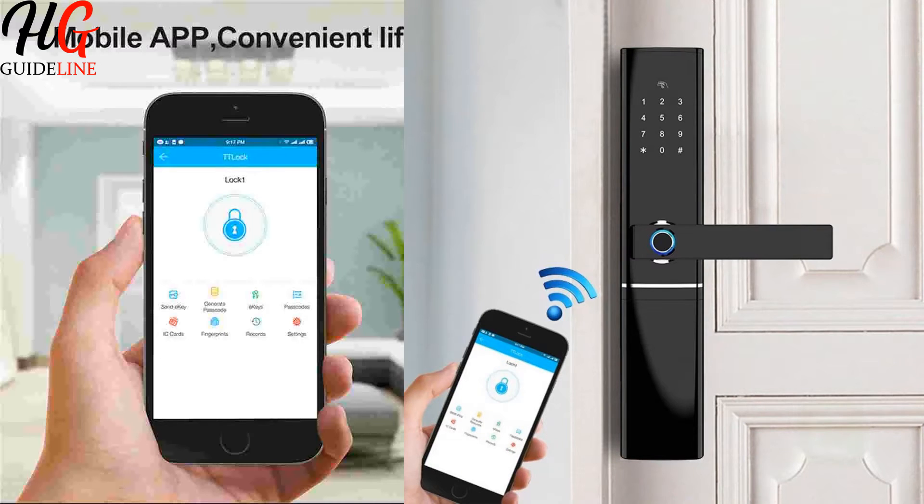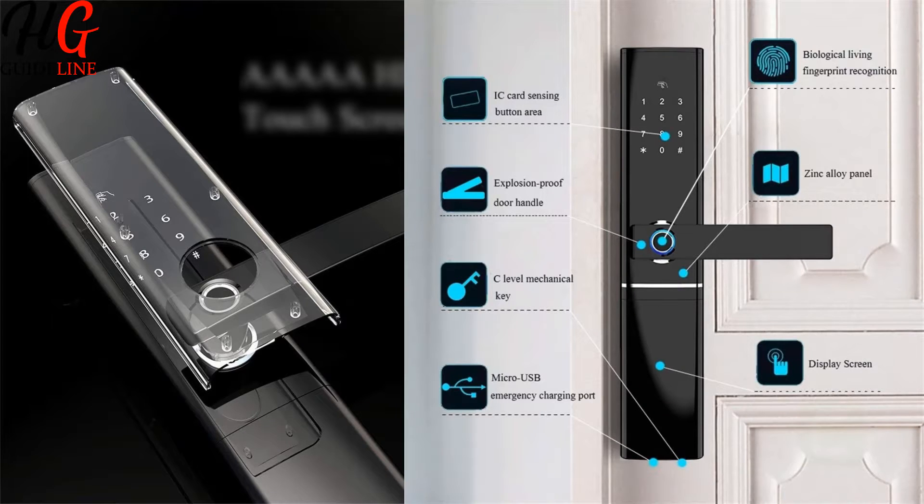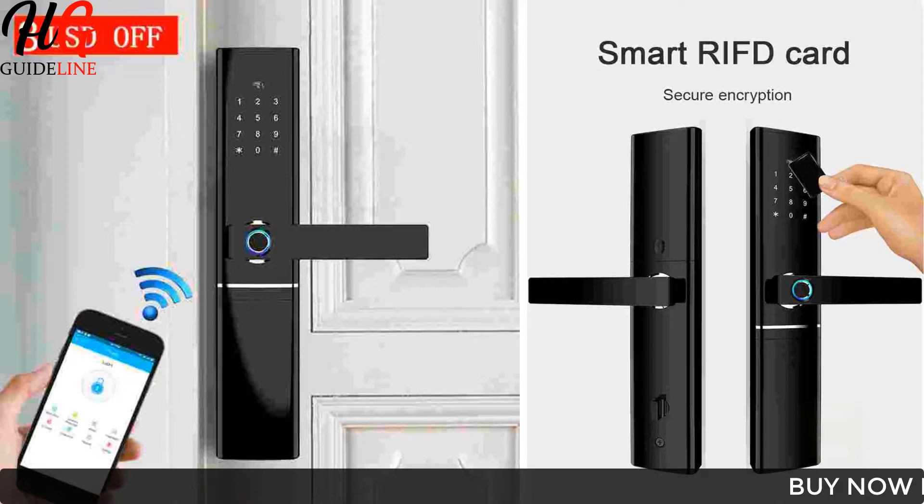Smart Fingerprint Door Lock — Security Intelligent Lock, Biometric Electronic Wi-Fi Door Lock with Bluetooth App Unlock. This lock can be used for both opening sides: left open and right open.